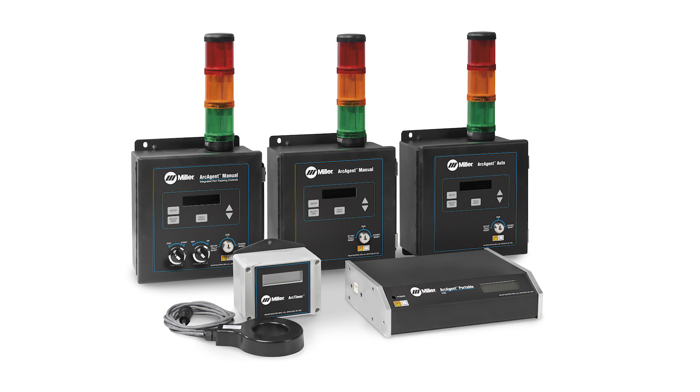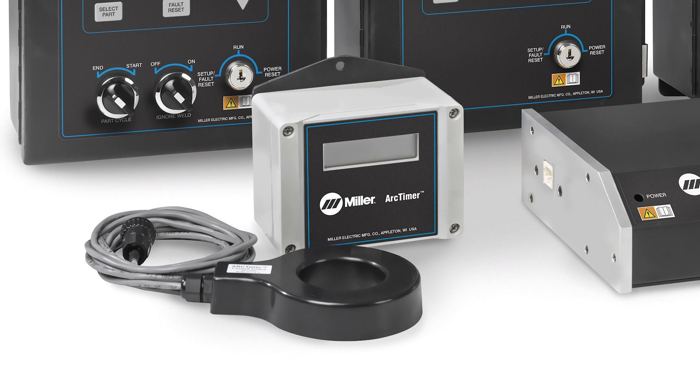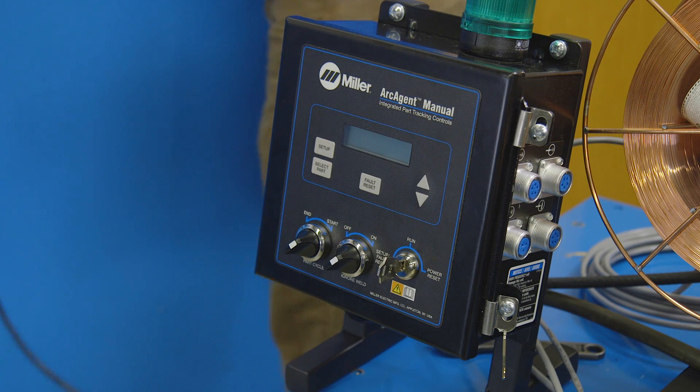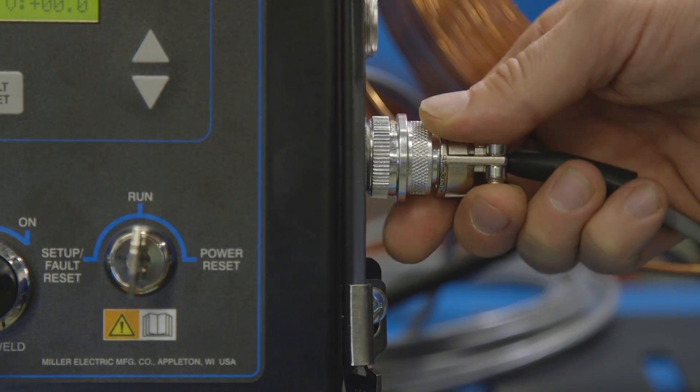Miller offers four different options from very basic to very advanced solutions. The Insight Arc Timer is a simple basic solution that only captures arc on time and arc strikes in the weld cell.